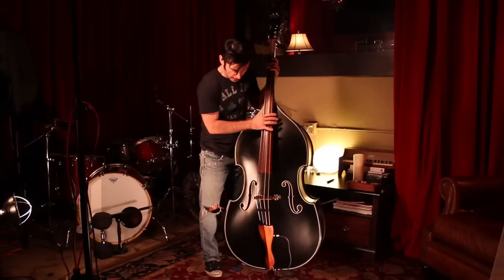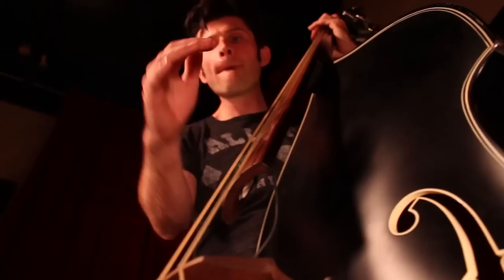We've got the fingerboard here and tailpiece, and those are both a sustainable Brazilian hardwood that they call swamp skunk. It's hard like ebony but it gives you that beautiful brown color as well, which I love.